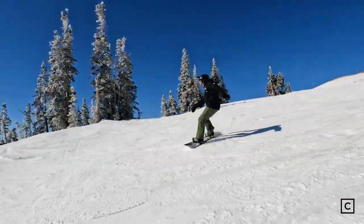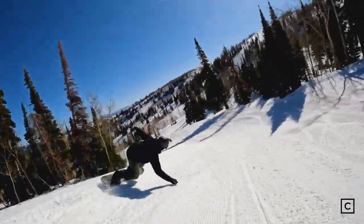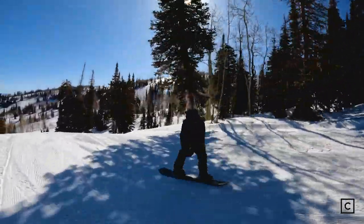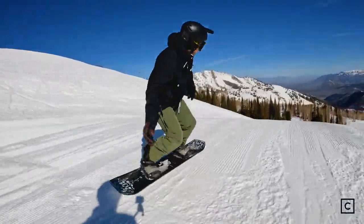It's soft where it needs to be, but stable everywhere else. On hard pack groomers right now, I'm rallying Euro cars on it. Having that playfulness and ability — I can butter all day.